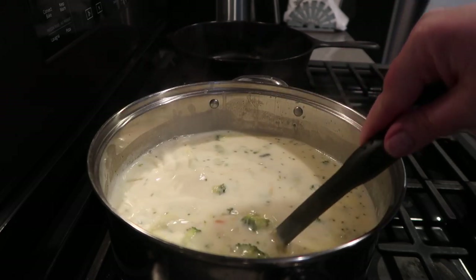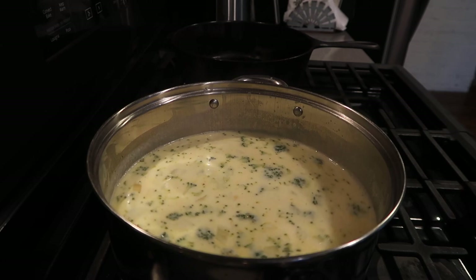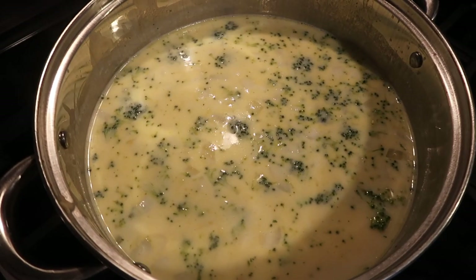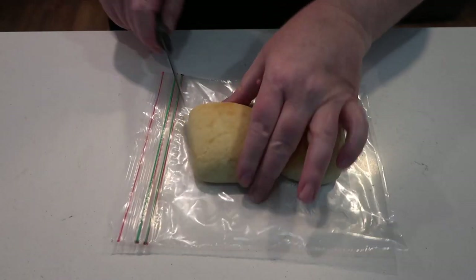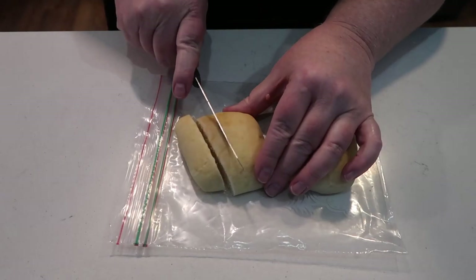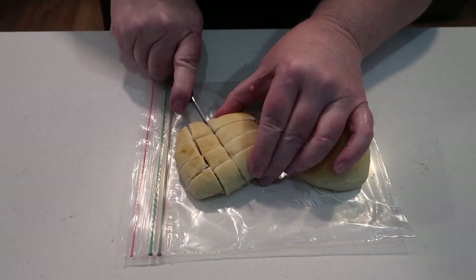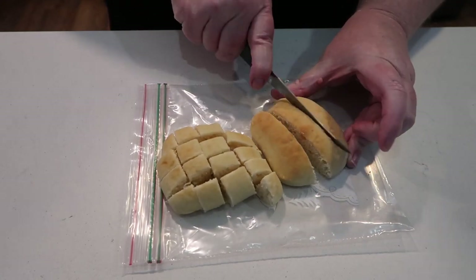After I tasted it I went back and added a little bit more milk, and then I used a cornstarch slurry to thicken it up. I felt like it could have used a bit more flavor — I'm not quite sure why — but it was very, very good.